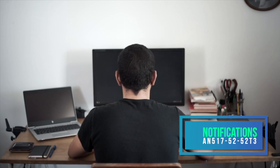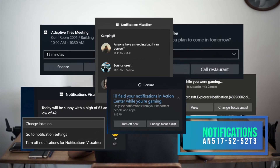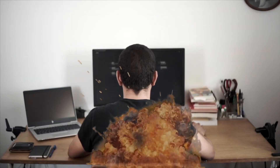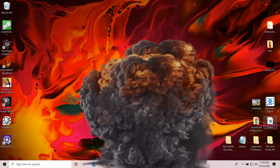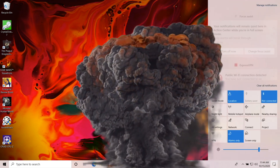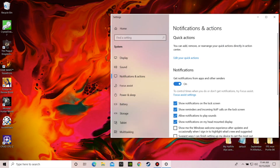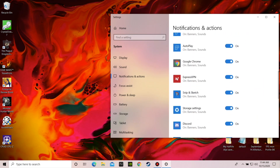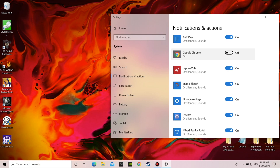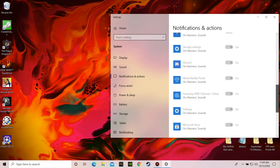Are you tired of getting notifications from Windows reminding you to set up OneDrive or that you got mail? You can fix this by disabling them and free up some CPU cycles at the same time. Start by clicking the Notification icon at the far bottom right on the taskbar. At the top, click Manage Notifications. Here you can configure the ones you want to see and the ones you don't — just scroll down and hit the toggle button for each app. Personally, I just turned them all off completely by hitting the first toggle at the top. Once done, your PC will be free from any notifications until you re-enable them.